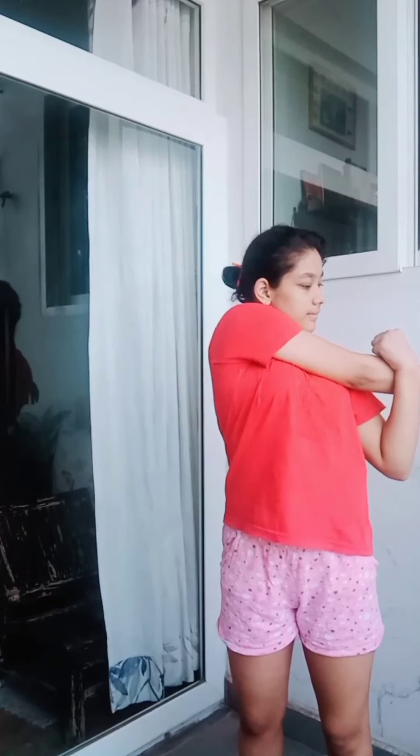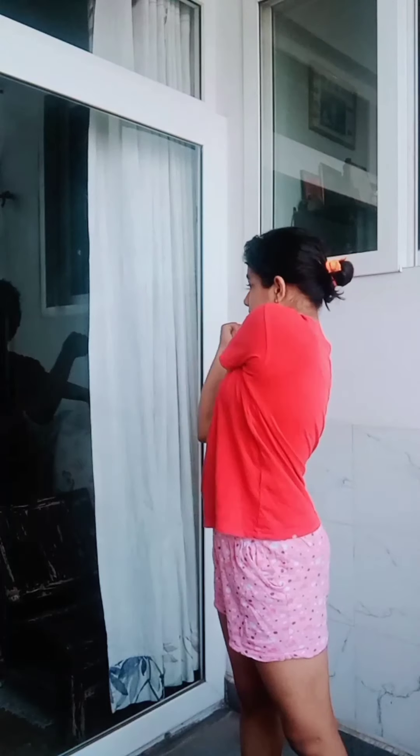Stretch your arms with the help of your other arm. This will relax your stressed arm muscles.